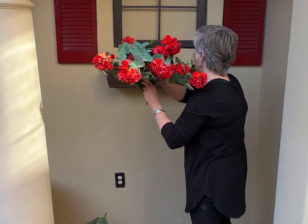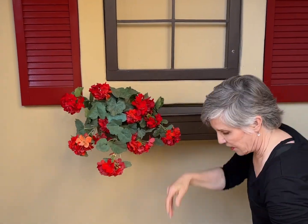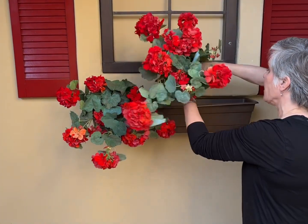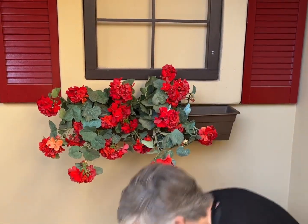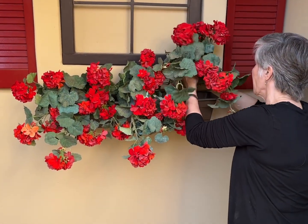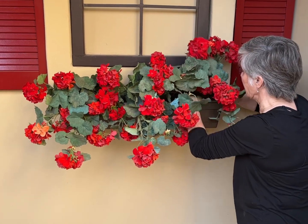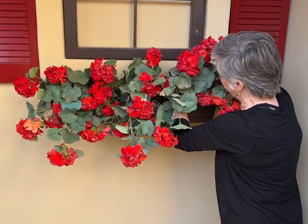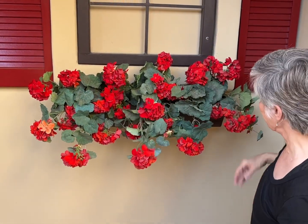We'll let it dry while we go ahead and put the flowers in the flower box. These are just plastic flower boxes that I put up on the wall. It actually has just a long sheet of styrofoam that I cut and glued into the bottom of the flower box with a hot glue gun, and I'm just jamming these flowers into the styrofoam, which makes them stay in place with the wind and all.